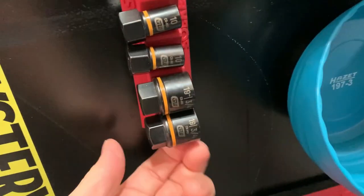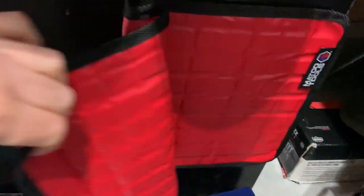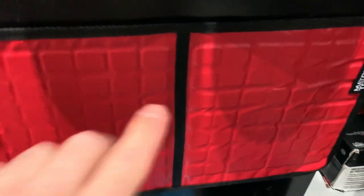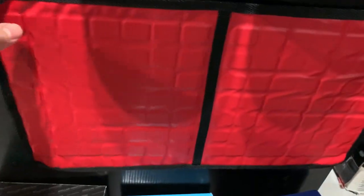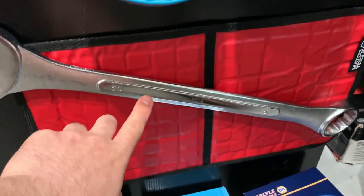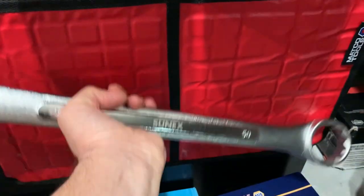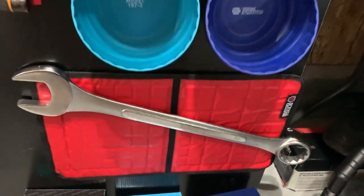Last but not least, the Matco magnetic mat. These use old-school magnets — not as strong as rare earth ones — but it rolls up or flattens out. Three sizes available. I believe these are made by Master Magnetics or Magnet Source. Other tool trucks carry mats like this too. Put them on your fender — they hold a wrench super strong. Here's a Sonic 50mm wrench holding on it — awesome, you can put all your tools on there.